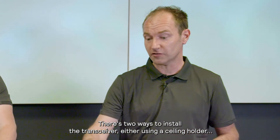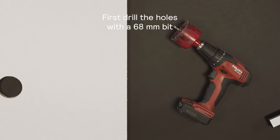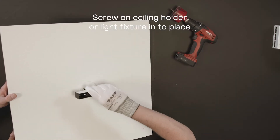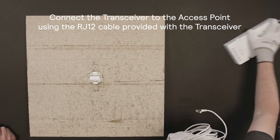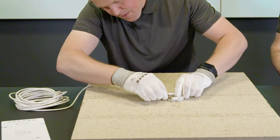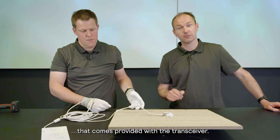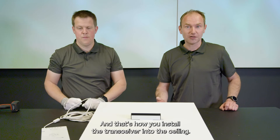There are two ways to install the transceiver: either using a ceiling holder or directly into a recessed lighting fixture. Please make sure that you use the RJ12 cable that comes provided with the transceiver. That's how you install the transceiver into the ceiling.